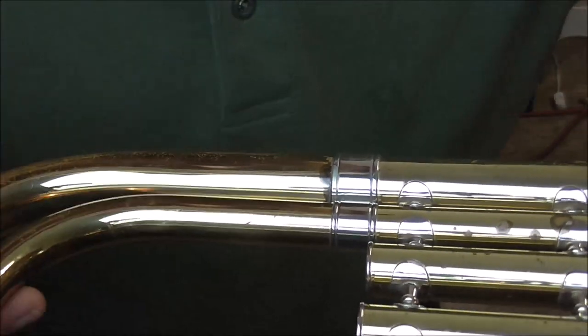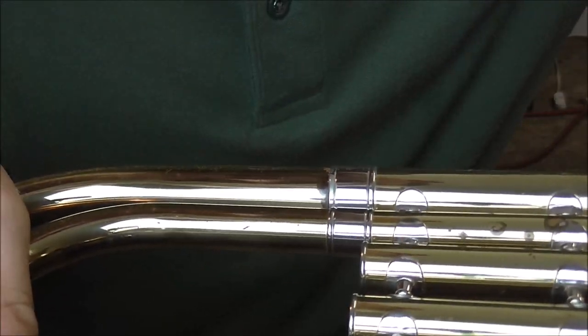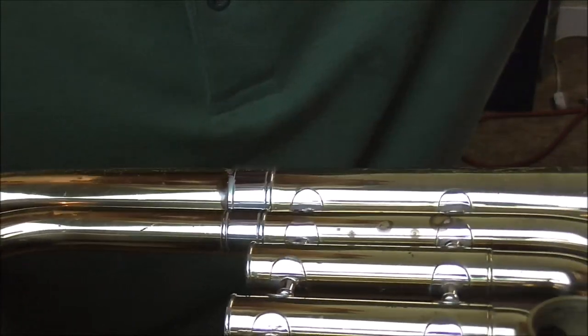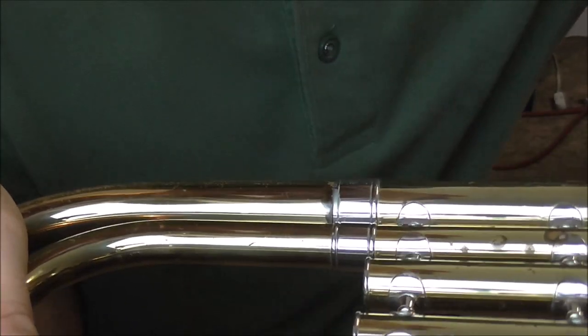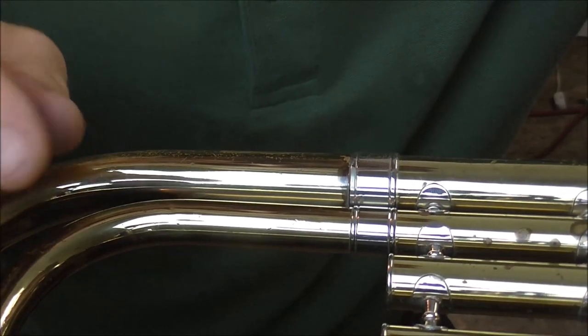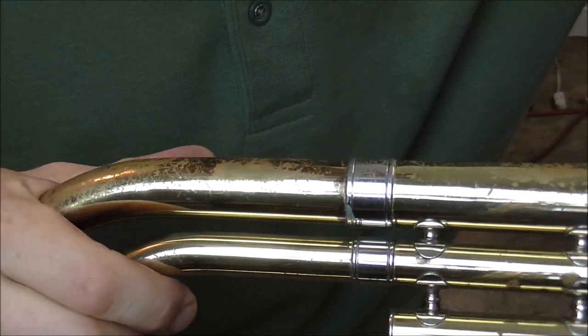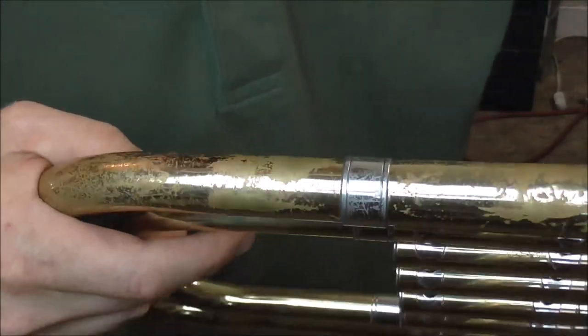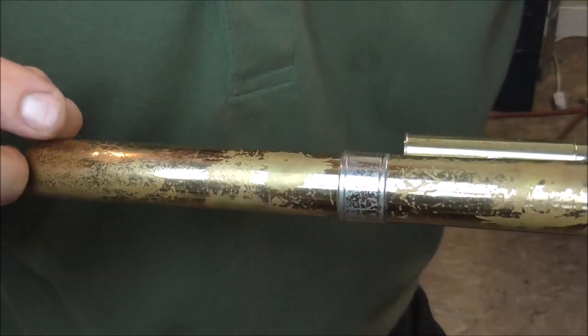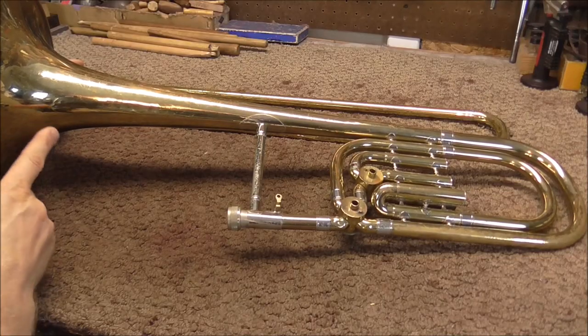Those are out. Here's one little dent. When you get closer to the end, I have to find where the mandrill is. When you get closer to the end, the dents get harder to get out because you have less leverage. But there are not a lot of dents there. I think I am done with the tapered mandrills. The tapered mandrills get you from about here to here with the tubing.